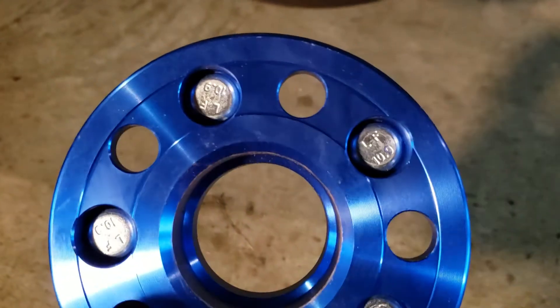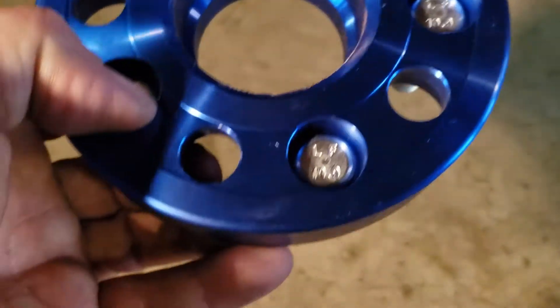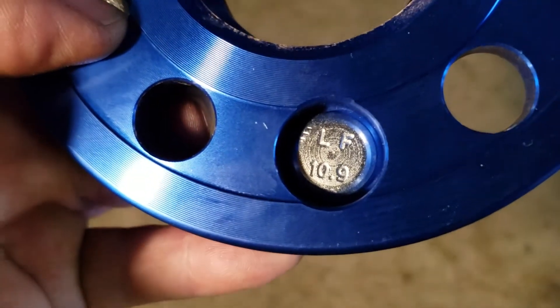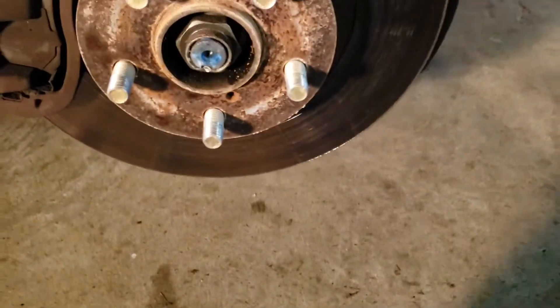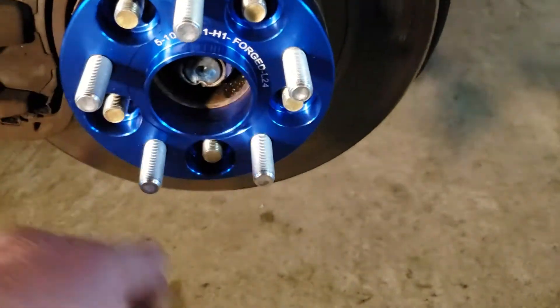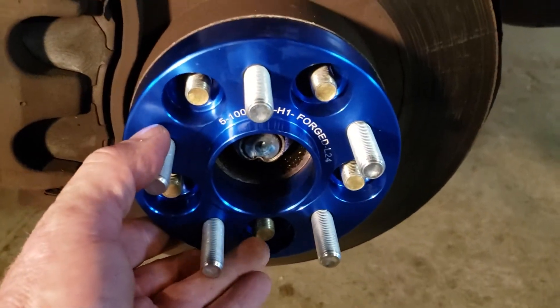That's where you want all your weight to ride, so it's important that the center fits that perfectly — that's the way it's supposed to be. It looks like we've got some high-strength studs here, grade 10.9. That's really good. So far, first impressions — I'm impressed. We'll see when we put them on the customer's car.